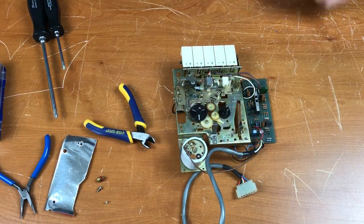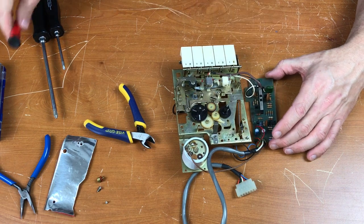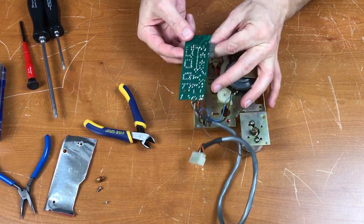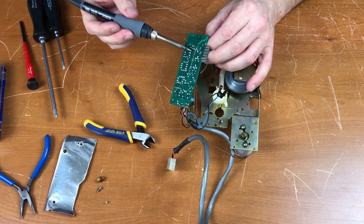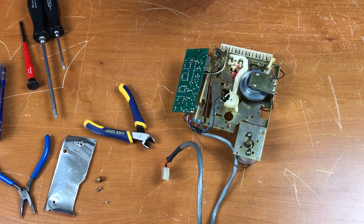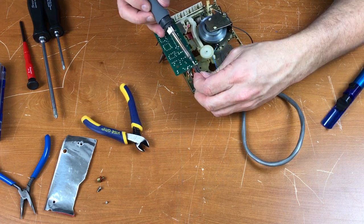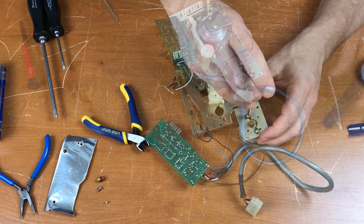I've taken photos of where the wires are now: black, white, white, red, brown. So flip it over here and desolder these. I'm going to remove this ground wire here.